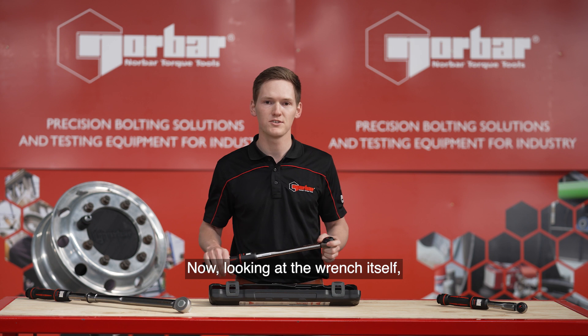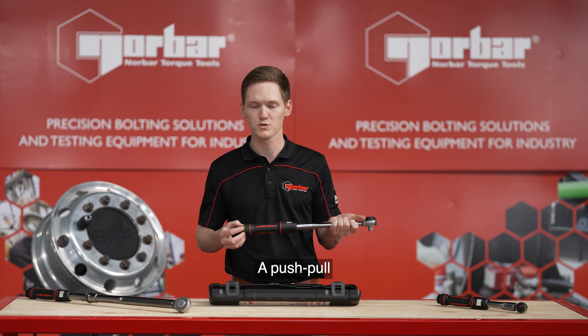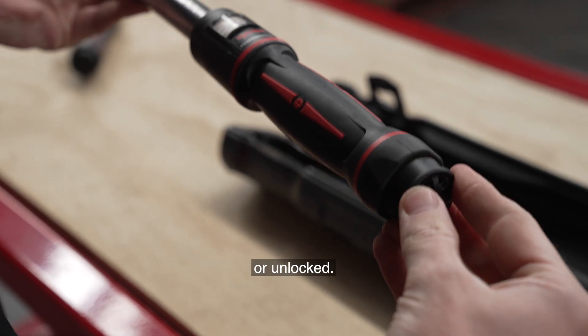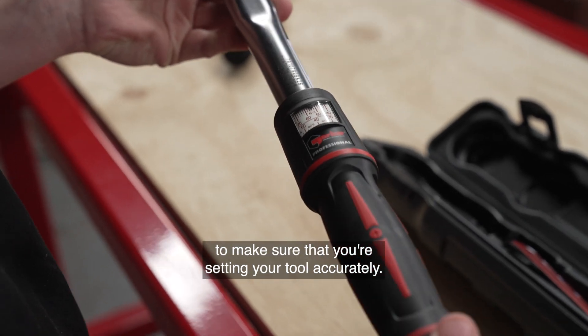Now looking at the wrench itself, it comes with an industrial style mushroom head, a push-pull locking knob that clearly indicates when the tool is locked or unlocked, and a very easy to read micro scale to make sure that you're setting your tool accurately.